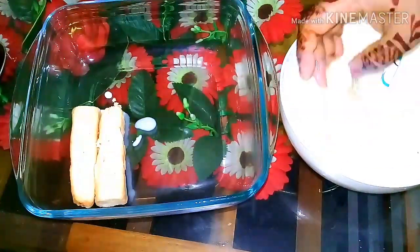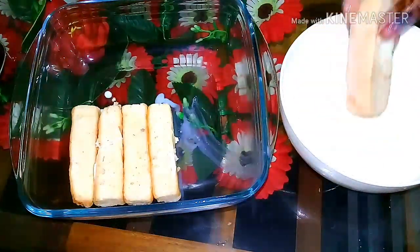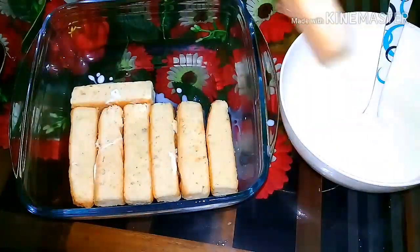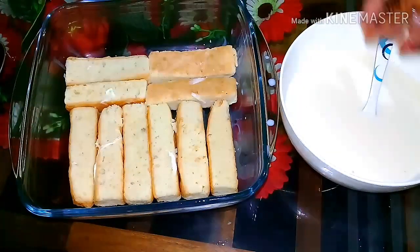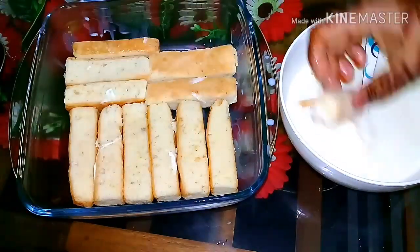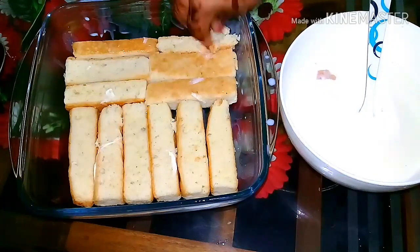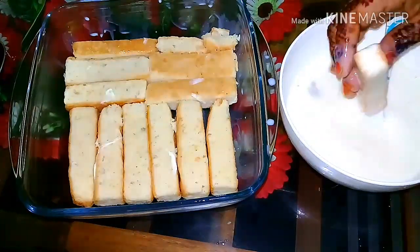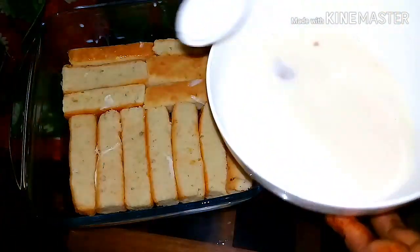Let's set the cake on the top and test the cake on the top.